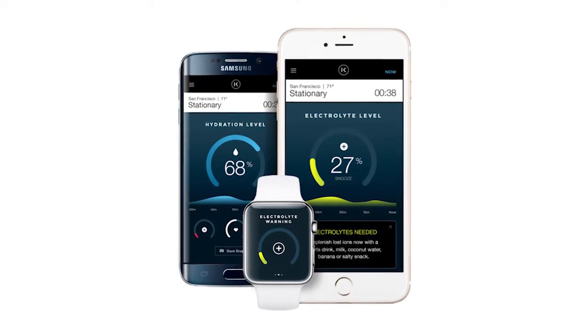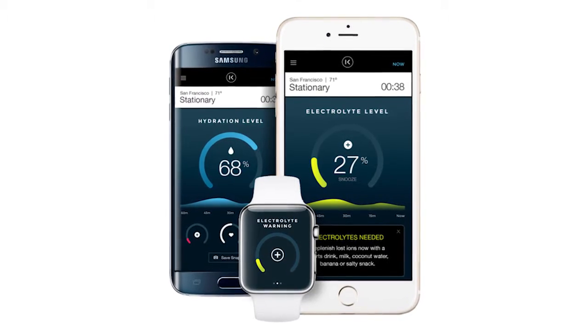We're able to transmit all this data wirelessly to trainers and coaches so that they can step in before athletes get injured. There are a lot of biomarkers that are found in sweat, and they correlate to what's going on in your blood.